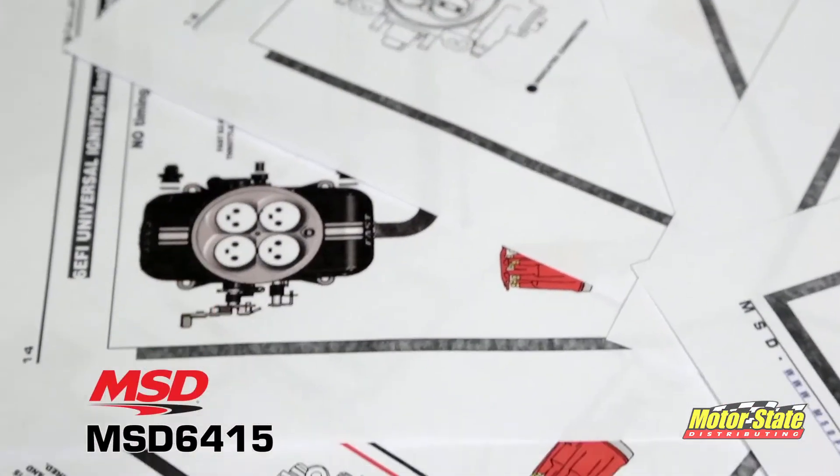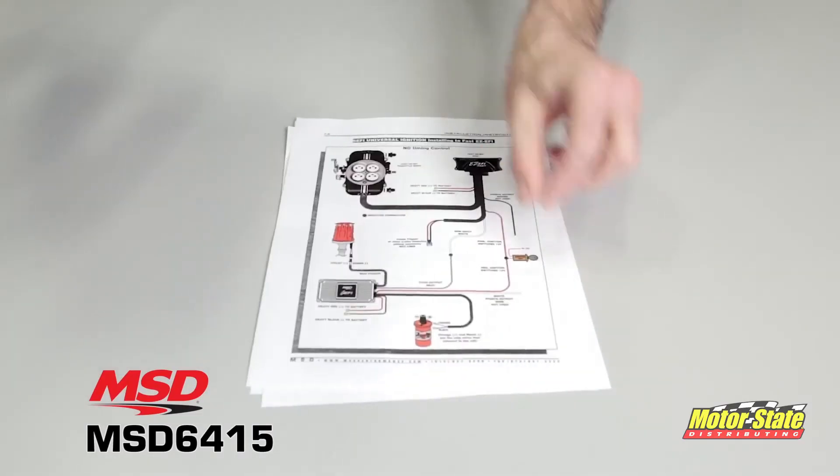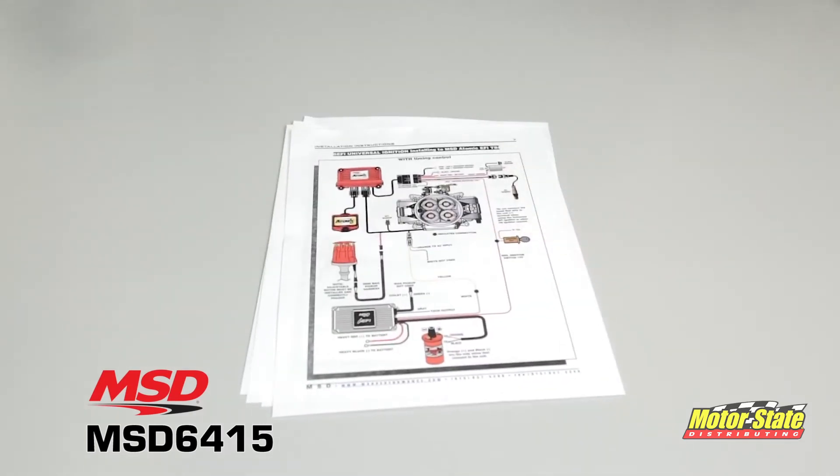Best of all is the installation. The MSD6 EFI will easily connect right up to your EFI. The installation instructions contain numerous diagrams showing you how to install to all the popular EFI systems out there. It's easily triggered by points, electronic amplifiers, magnetic pickups and even other aftermarket distributors.